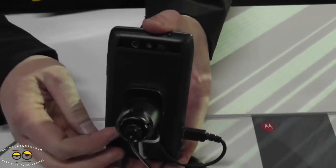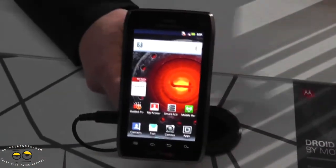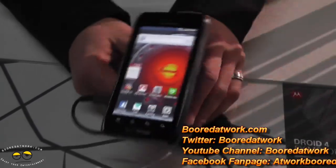The device has an 8-megapixel camera on the back with 1080p video recording. It also features a front-facing camera, so customers looking for a full-featured keyboard phone no longer have to make any compromises.